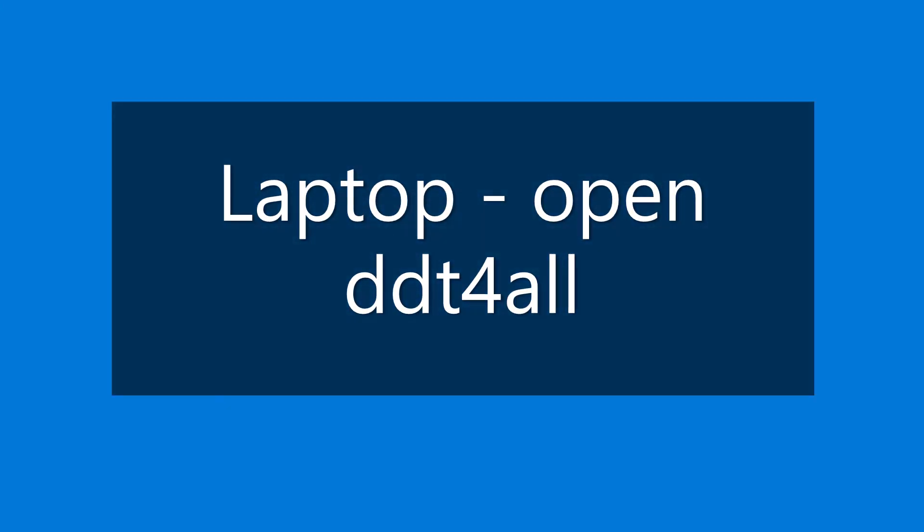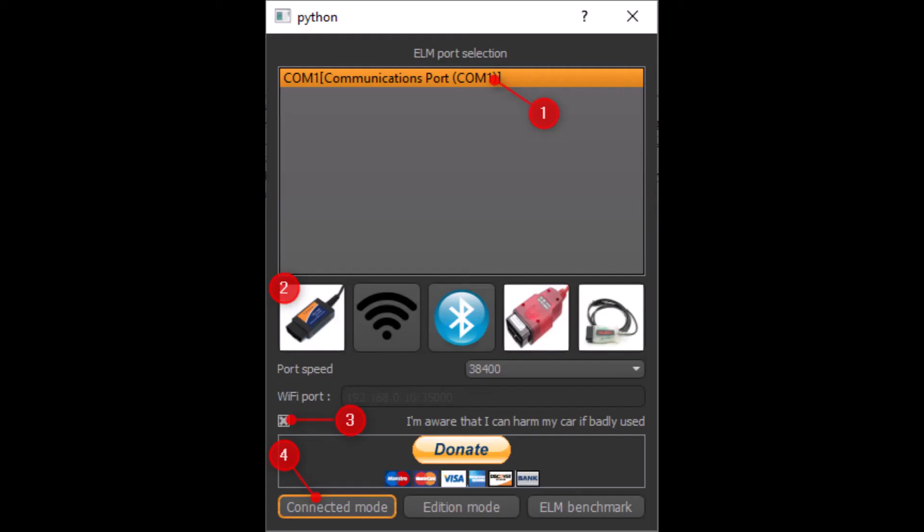Next, on the laptop open DDT for All — the window should open up like this. Your one would say USB where number 1 is selected. Hit the icon on 2, then hit the check mark on 3, then hit connected mode on 4.